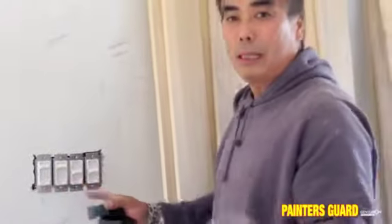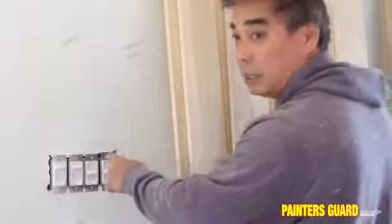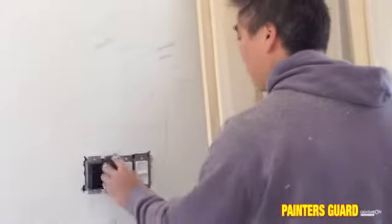The place still has to be cleaned up, a few sanding areas to do. I don't want all dust getting inside these things. So what I do is, I am just going to cap them like so. And they will stay on until we are finished painting.